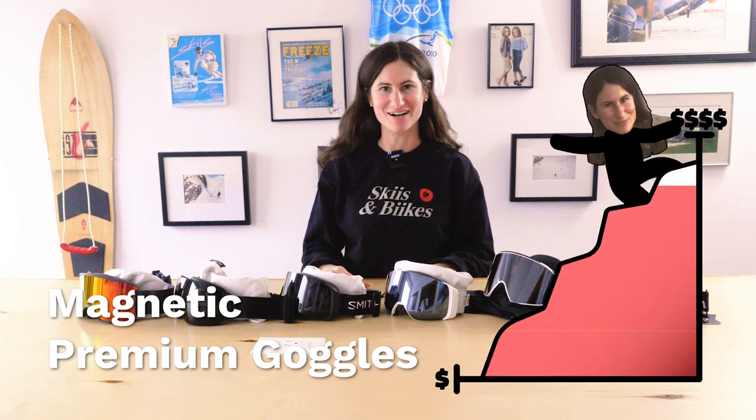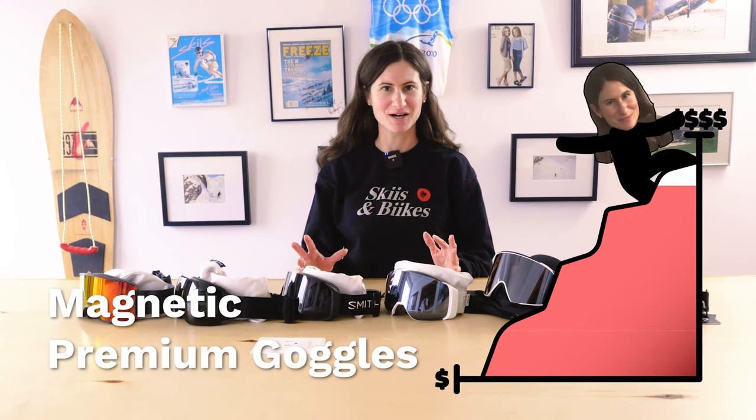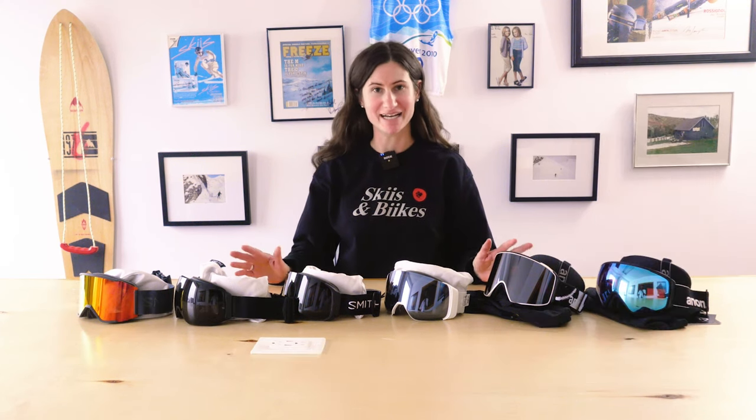Let's get into magnets. These are our next level premium goggles that all come with magnetic lens changes.